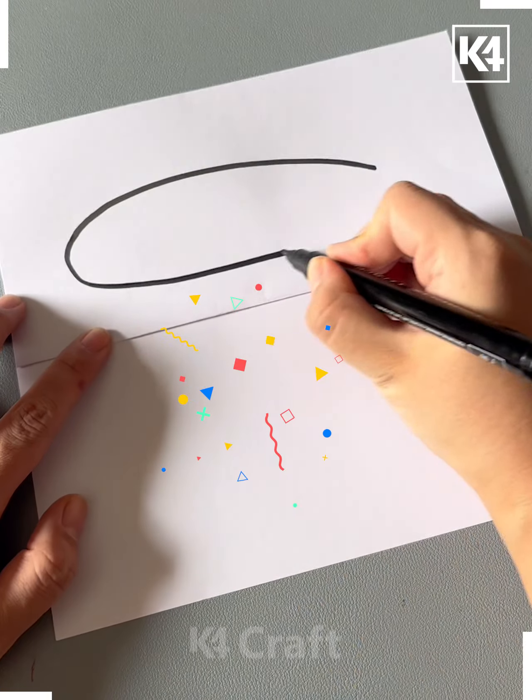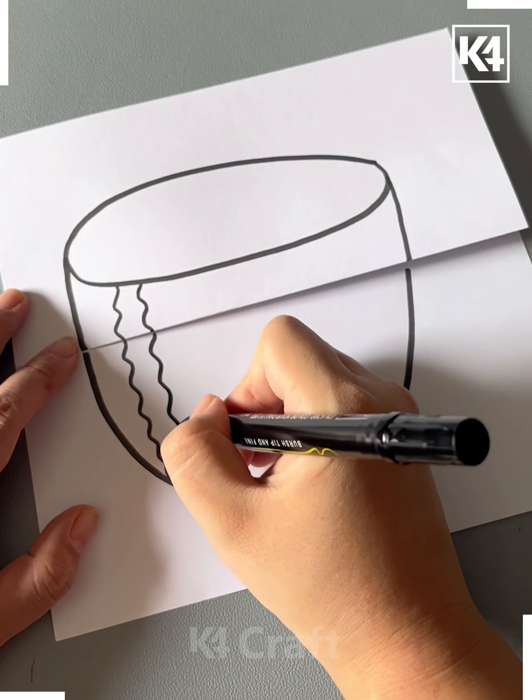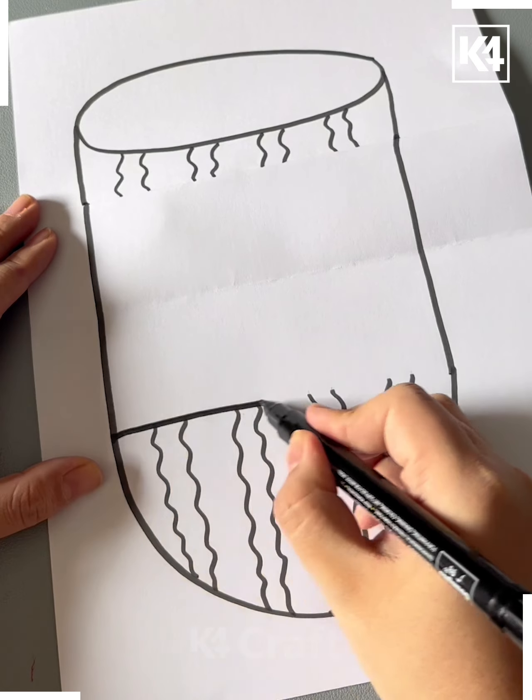Next fold the paper and then draw a u-shape like this and then draw the lines over it. Now here we are making a watermelon. After that we'll be opening the paper and then join the lines like this and draw a line.